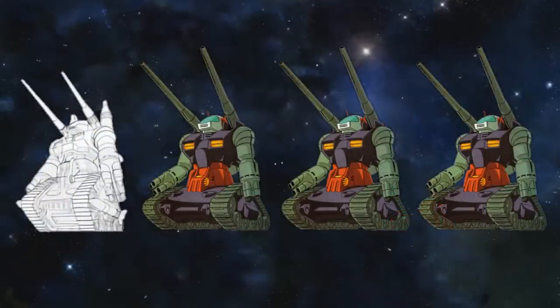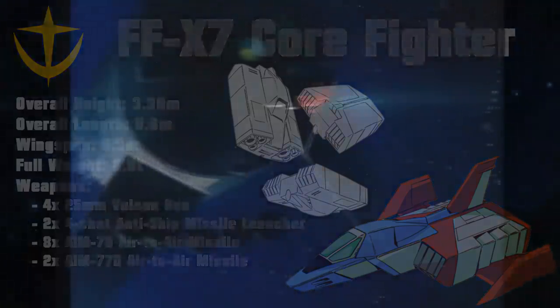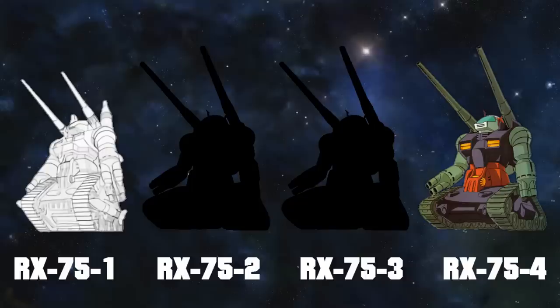Originally, four prototypes were produced, but it would only be from the second prototype on that the Gun Tank would be classified as a true mobile suit, as opposed to a tank. This was thanks to the introduction of the Hervik Company's core block system and the core fighter that would go inside of it. The idea was that, to make sure valuable test data had a higher chance of survival, the cockpit would also double as an escape craft with limited offensive capabilities. The four Gun Tanks underwent two more overhauls, resulting in the final version, the RX-75-4.